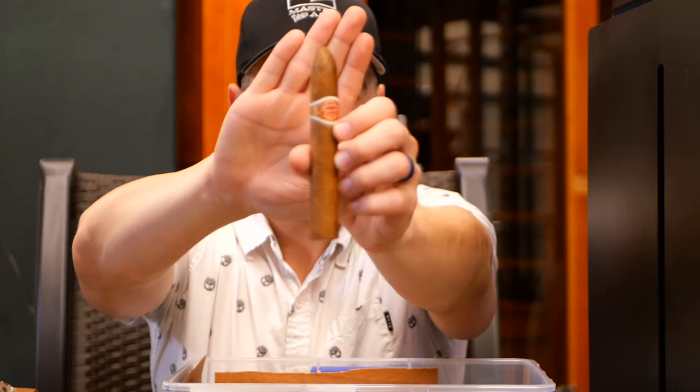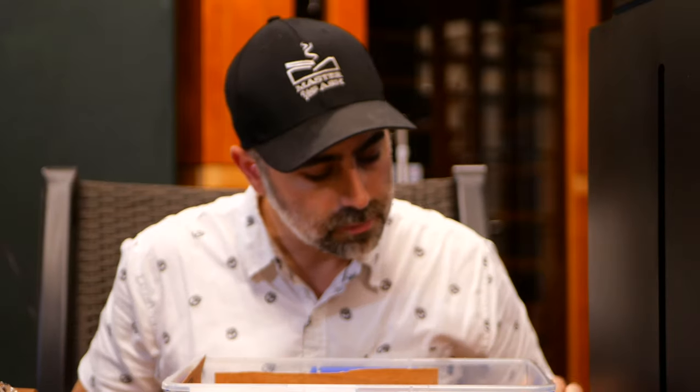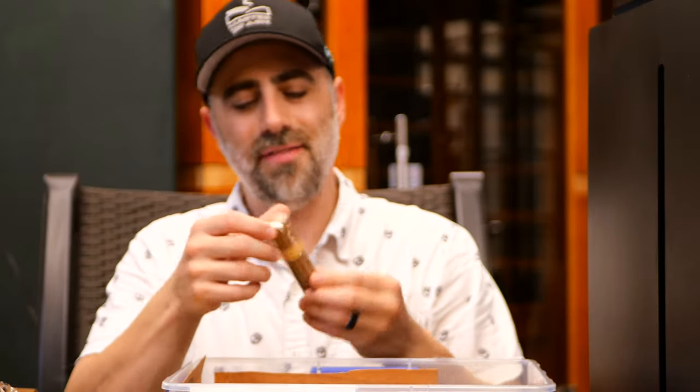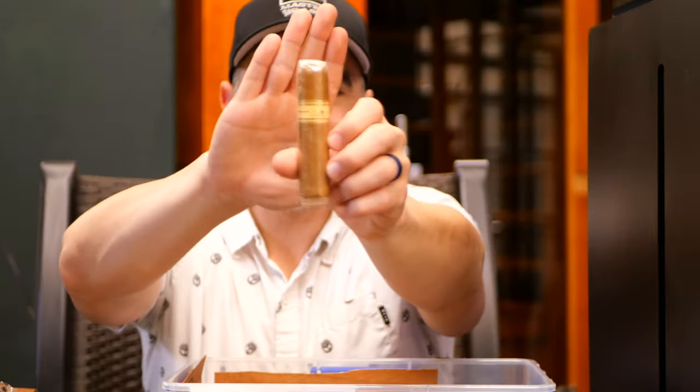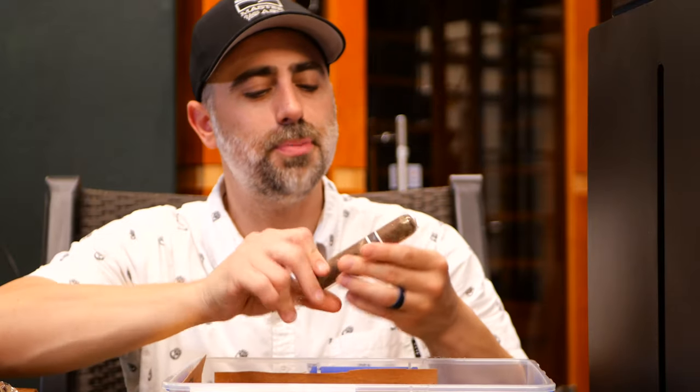Romeo y Julieta Pyramid, Habanos. We have a Nub Connecticut, which Pick Jimmy and Cigar Hound Dog both reviewed in the last month here. I'll get around to it — promise, boys.